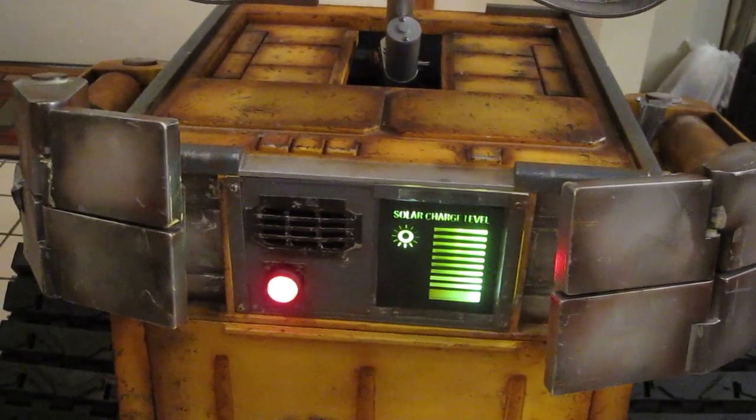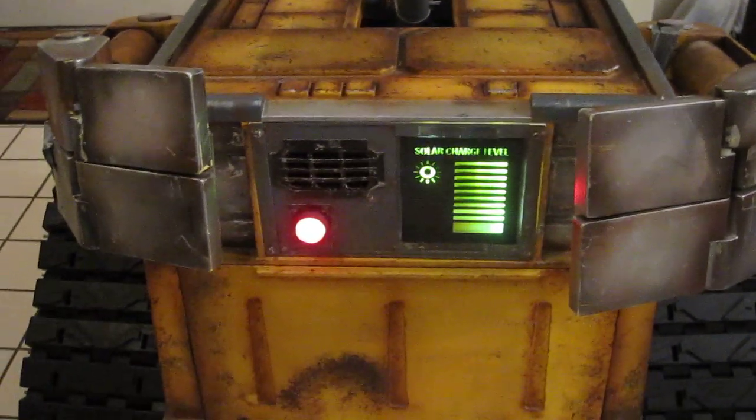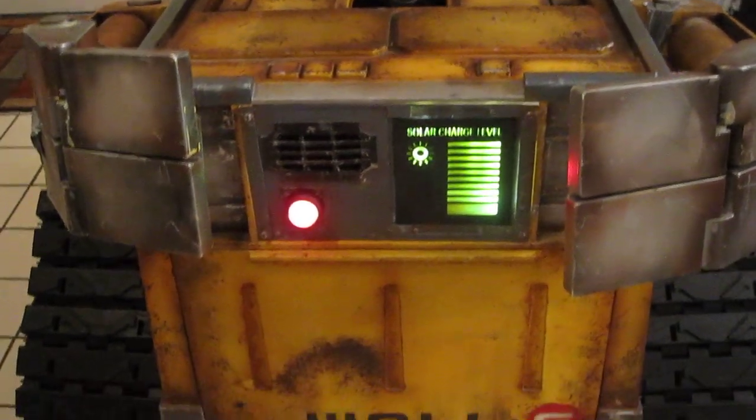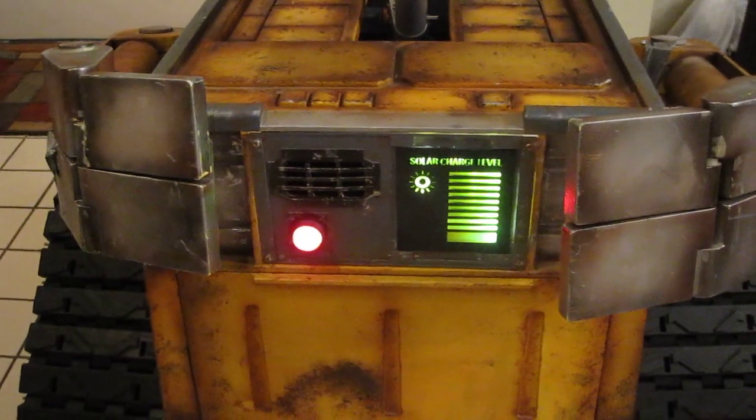I'm actually attempting to put in a solar charger like he had in the movie, that will really try to charge some of the batteries for him — a little eco-friendly. So stay tuned for that.